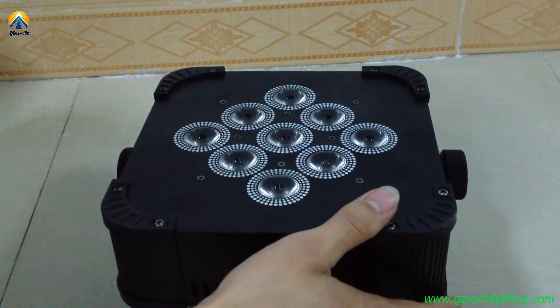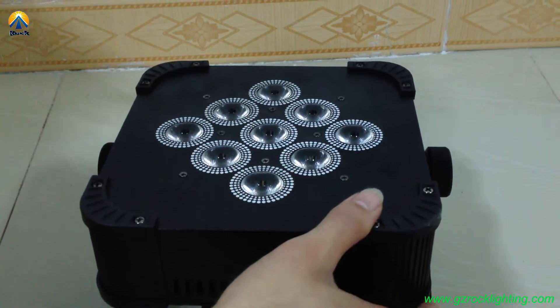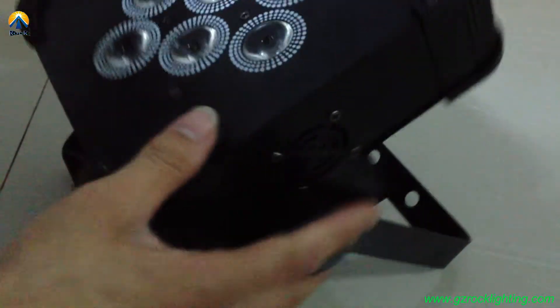There are two cooling fans for these fixtures. This side has one, and the other side has one as well.